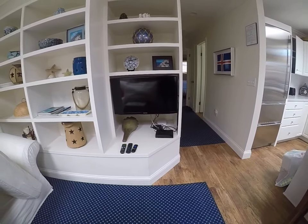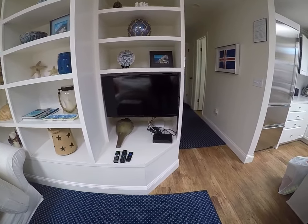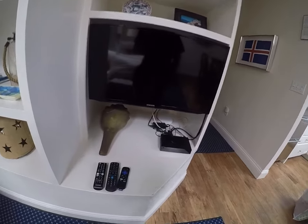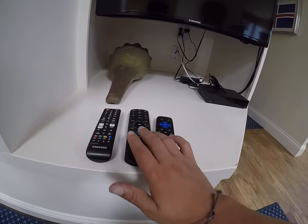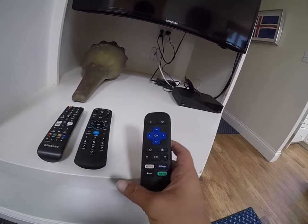How's it going everyone? I'm at Blue Water 5357 and this is the living room TV. I just want to show you guys how to operate this. So we have a Samsung brand TV remote, a Spectrum cable box remote, and then we have a Roku stick for app streaming.